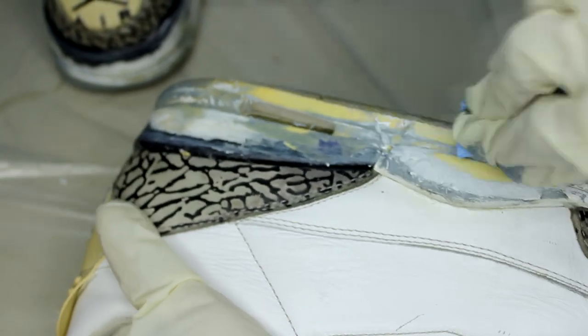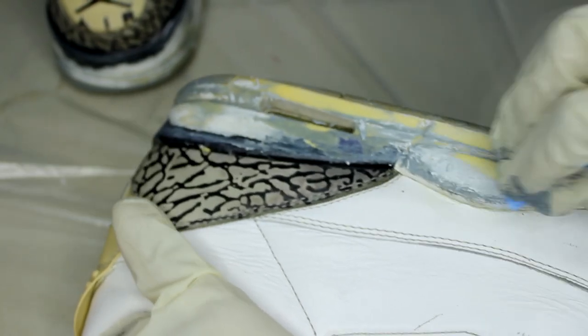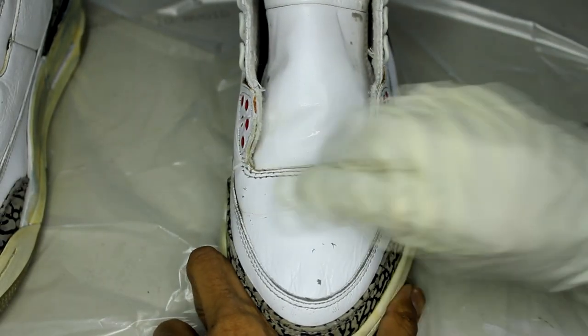Since these shoes are about 10 years old, I'm using the acetone very sparingly because it will start to eat away at the midsole material. While we're at it, I'm going to remove the factory finish from the leathers so we can repaint it all at once.